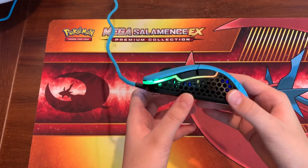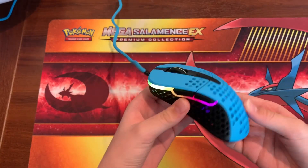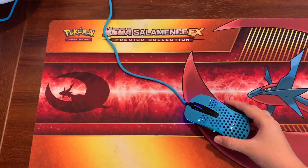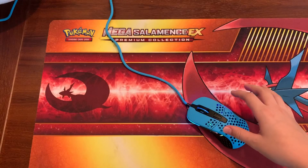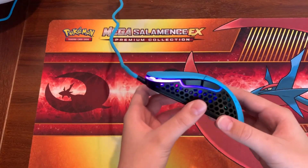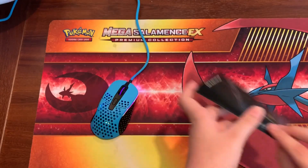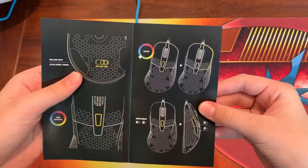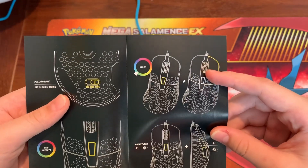I got the mouse plugged into the computer. I'm going to show off the RGB — another main factor to this mouse, which is why it's called the M4 RGB. There are several RGB modes in the manual showing you how to change them. You press the button and keep clicking it to change the color.